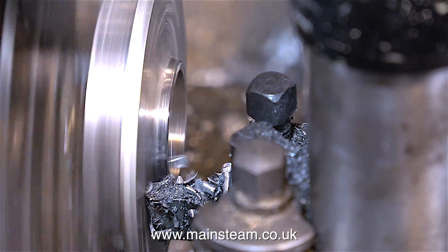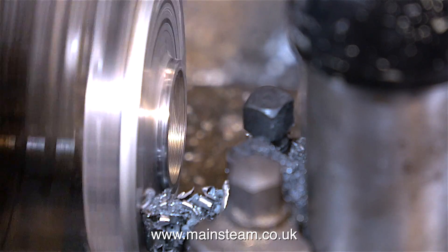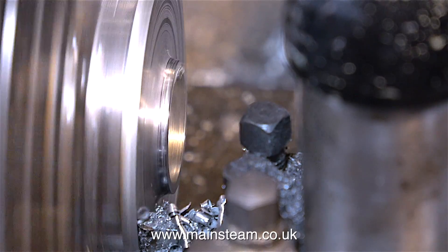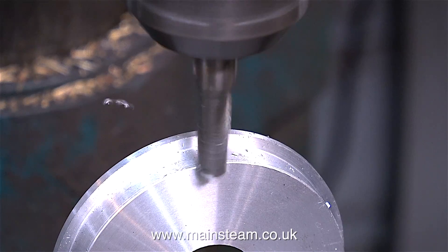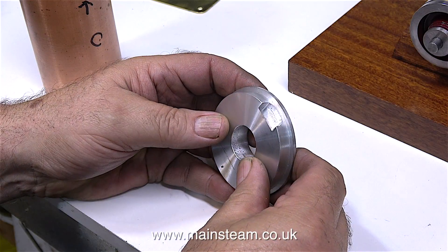So that's the inside done, now it's time to turn the outside. Plenty of lubricant and a very sharp cutting tool is the order of the day - I need to get a good finish on this component. I almost forgot: what I need to do with this component is, using a milling cutter in the milling machine, mill a deep slot, and this will clear the fitting in the copper tube.